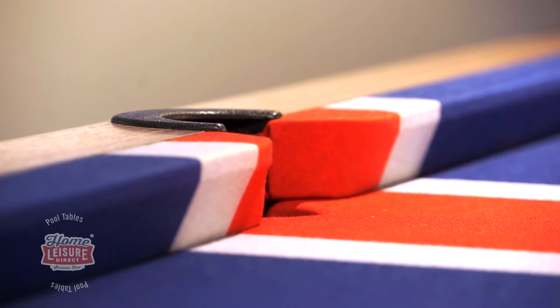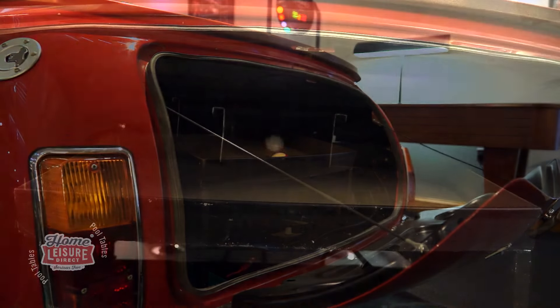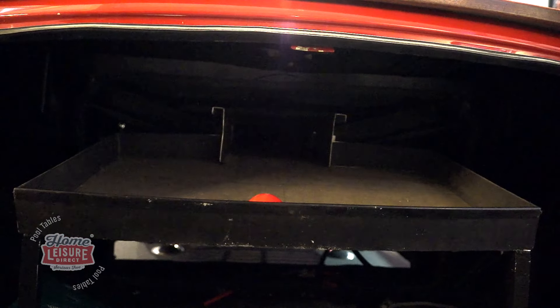Once the ball is potted, it will travel down an internal ball channel, where balls can be retrieved out of the car boot in a padded tray. The fun touches don't stop at the car boot either.